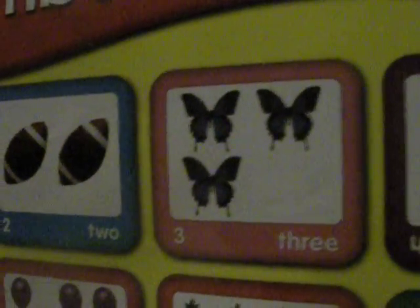What about this one? Three. Five. Three. Butterfly. Good job.